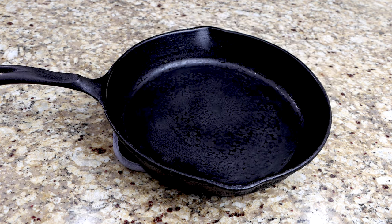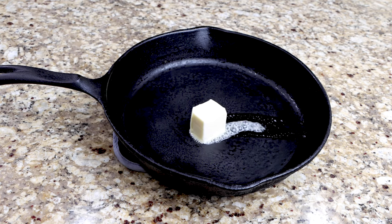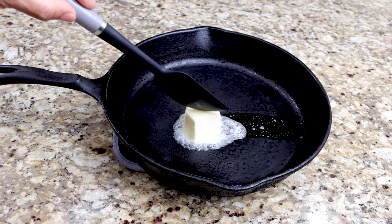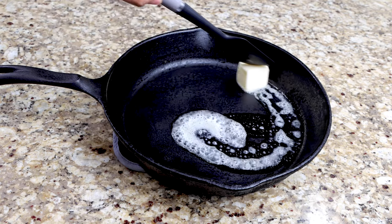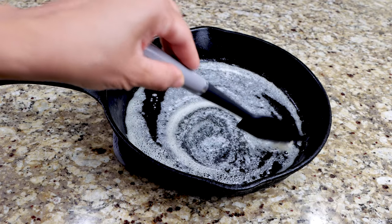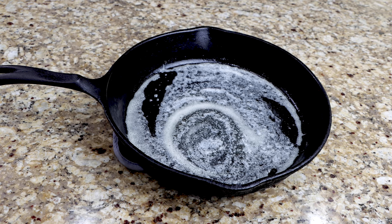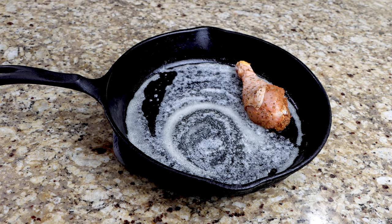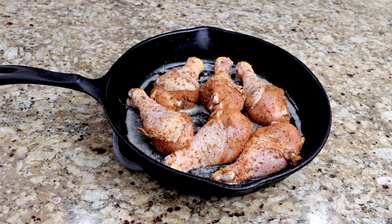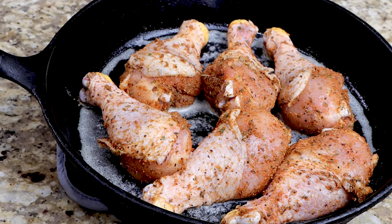Remove the cast iron skillet from the oven then melt your butter. Now place your chicken in your skillet. Return your pan to your preheated oven and allow your chicken to cook for 30 to 35 minutes.